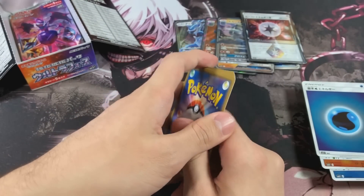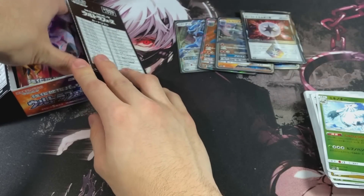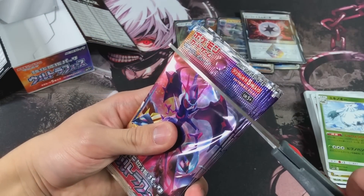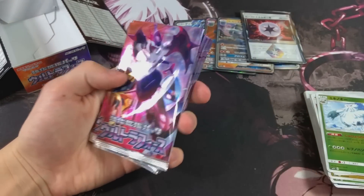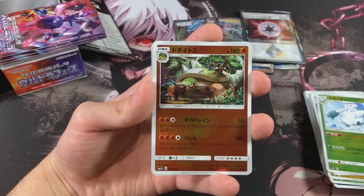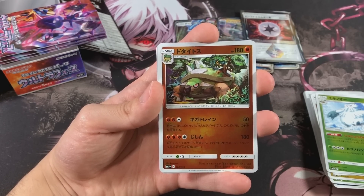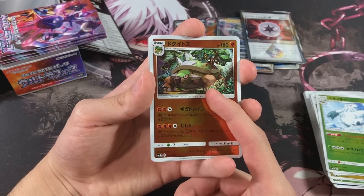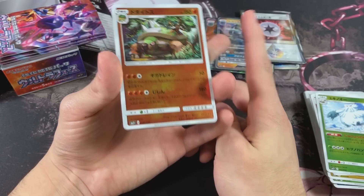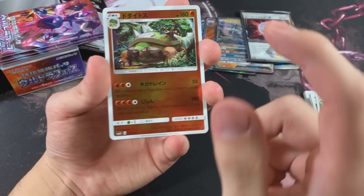I think we only get like 5 Ultra Rares or something like that because there's only 20 packs. We might get like an error box and get 10 Ultra Rares in these 5 packs, but that's highly unlikely. This has been an extremely fun opening. Oh - this is a Fighting Type. What, how the hell is this Torterra a Fighting Type? It's originally a Steel and Grass Type - no wait, that's Empoleon. In the comments down below, what is the dual type of Torterra? Because I know Empoleon is Water and Steel, and Infernape is Fire and Fighting. I think Torterra is Grass and Ground.